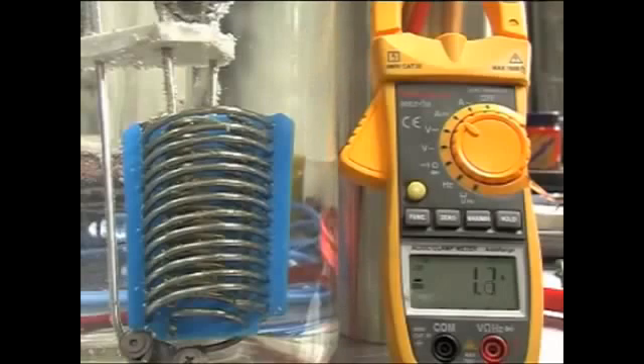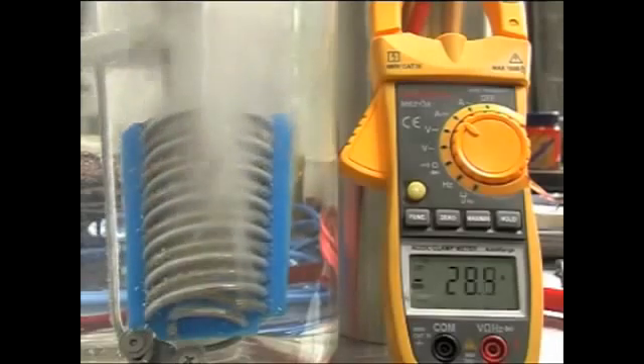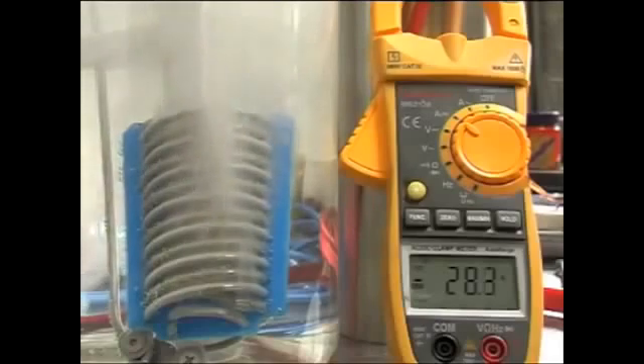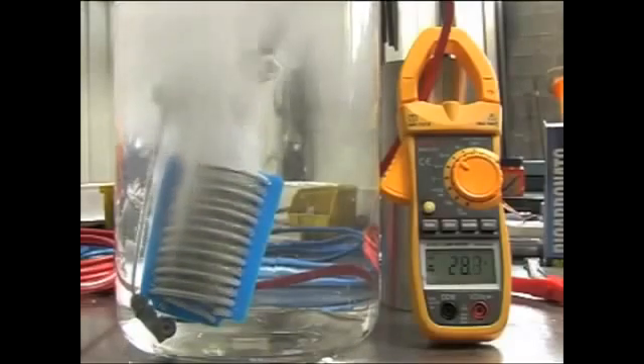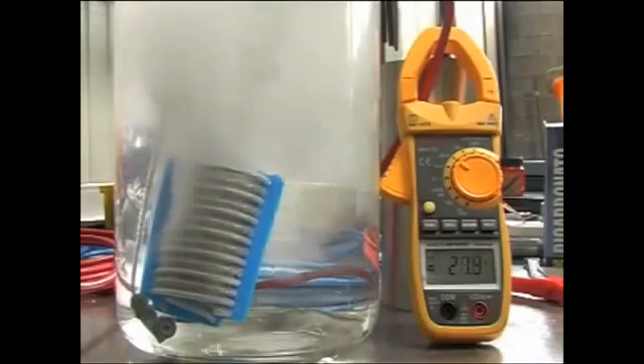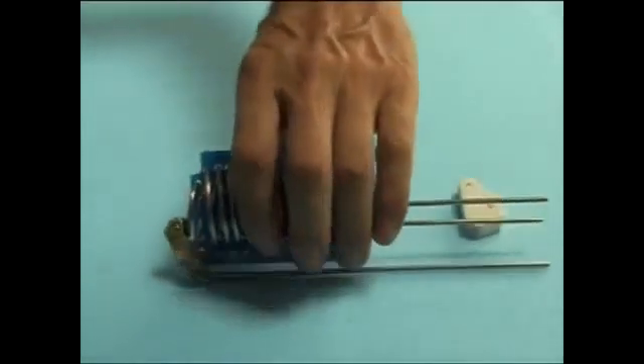Here we go again with one more spoon of bicarbonate. Here we go again with another test — and the view from the top from the beginning. This is almost explosion-like. Here's my little cell; I will disassemble it now.